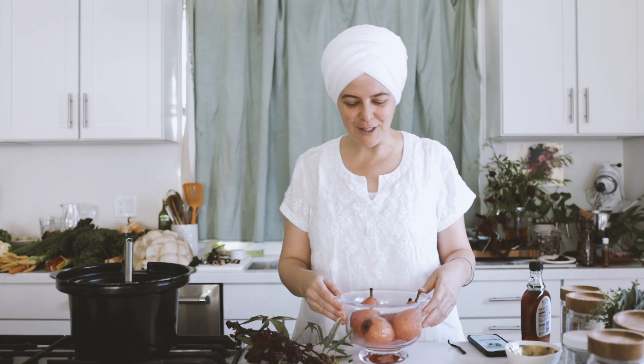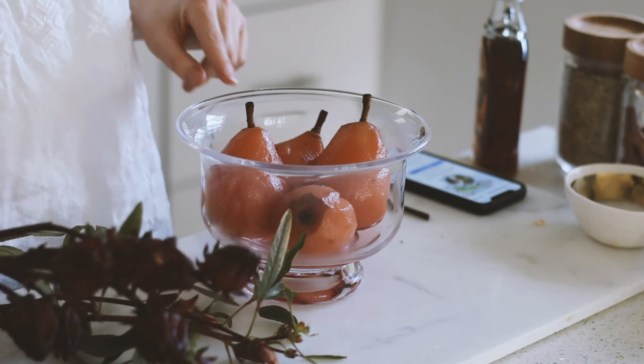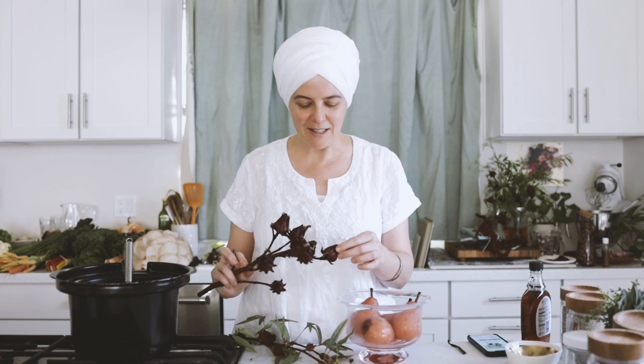If you're just joining in today, we're talking about a really healthy, delicious dessert. It is a hibiscus chai poached pear — this beautiful pink color. Here in Phoenix, we have this beautiful hibiscus in season right now, and I think it's pretty gorgeous.